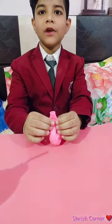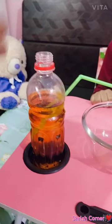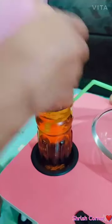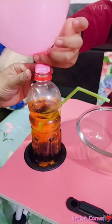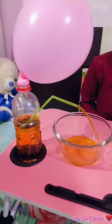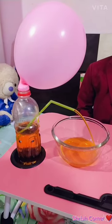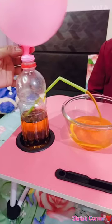I will blow the balloon. We will put the balloon on the cap. Now the balloon fountain had come.